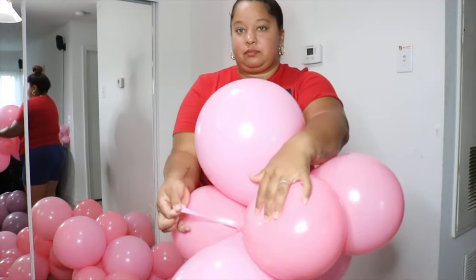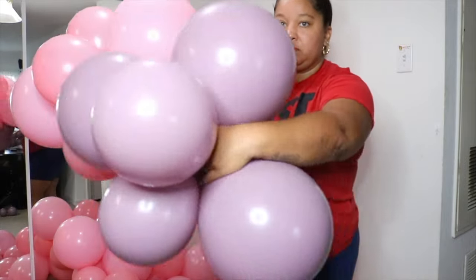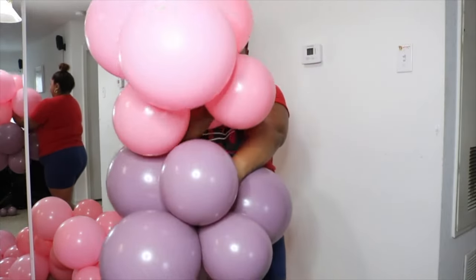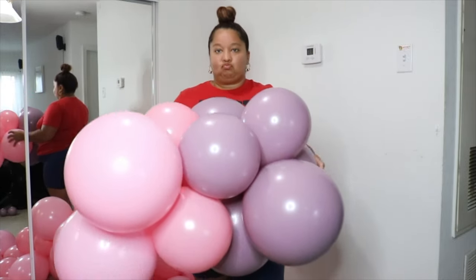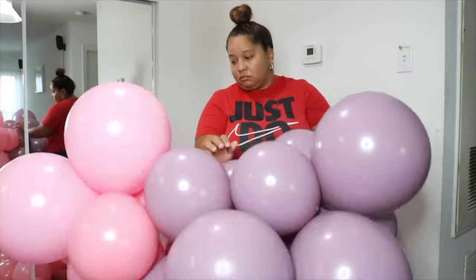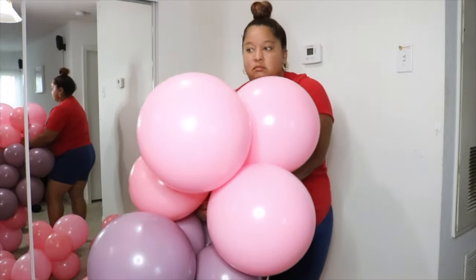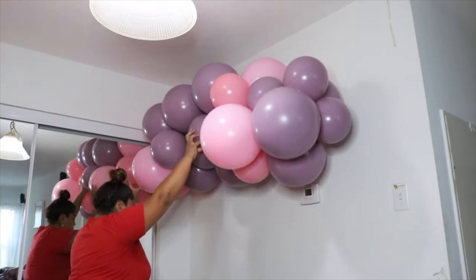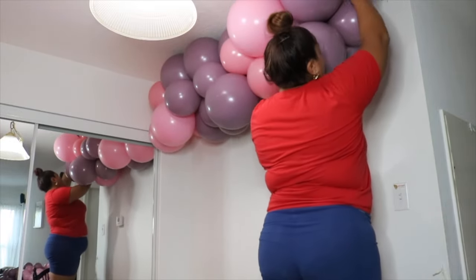Next you're going to take the neck from one cluster — I chose baby pink — and the neck from the purple, and we're going to tie the necks together. Tying necks of the balloons creates tension and is ideal when building your balloon garland. I will say the Callison balloons have the best necks — they're so stretchy and easy to tie. So if you're struggling with tying necks you might want to use Callison balloons in your next balloon garland.